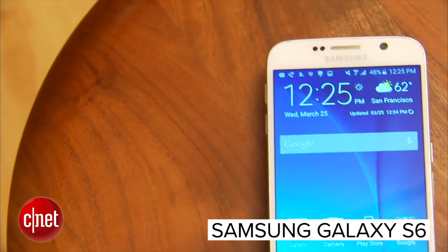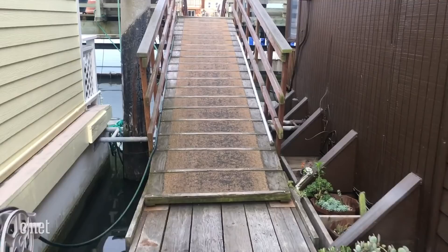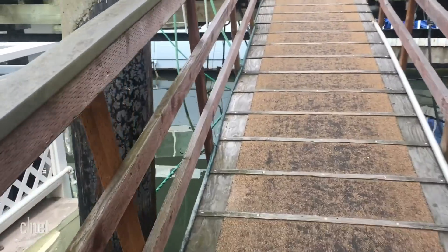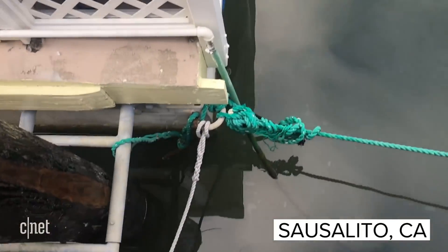Erin has something special for us. She has a Samsung Galaxy S6, but it's not just a regular one. This one has spent two months waterlogged in the mud and water in the Bay of Sausalito, California.